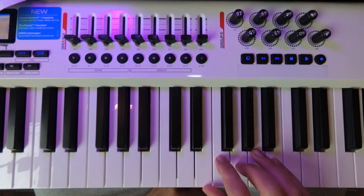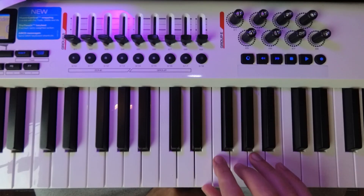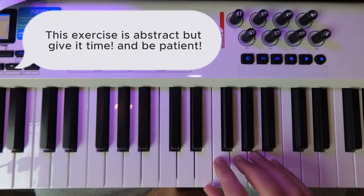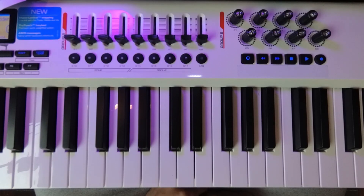And then you can move to, for example, chords — like any type of chord that you liked. And this is quite abstract. It's a bit like walking in the dark and trying to find something, or like tapping into a new sensory function. Just give it time and enjoy it. And don't strain yourself.